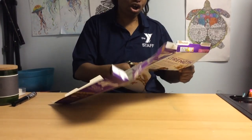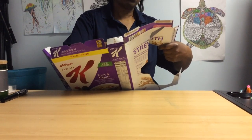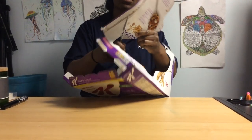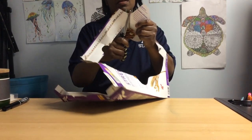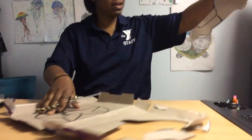You might have a long car, you might have a truck, whatever you may want. I chose the cruiser. Got my little headlight right there. And you can color your car whatever color you want — you don't have to, it depends on you. Make sure I got my wheel there.